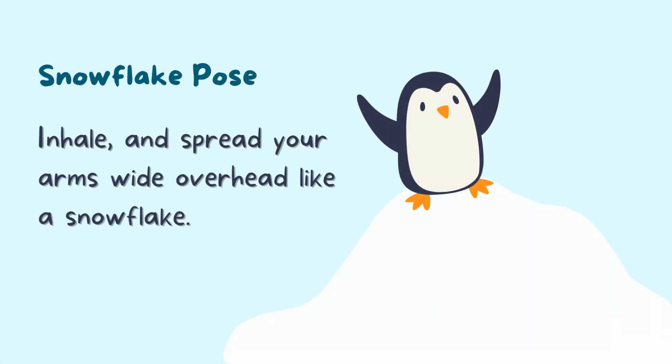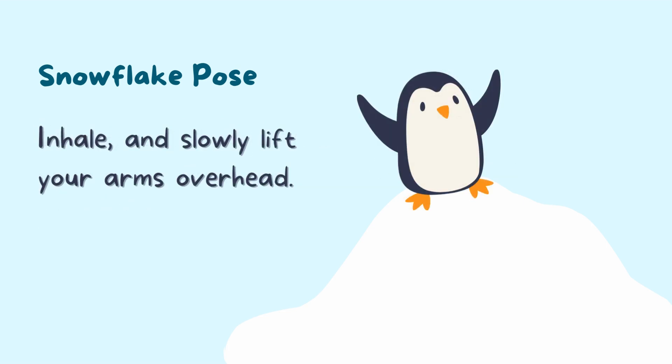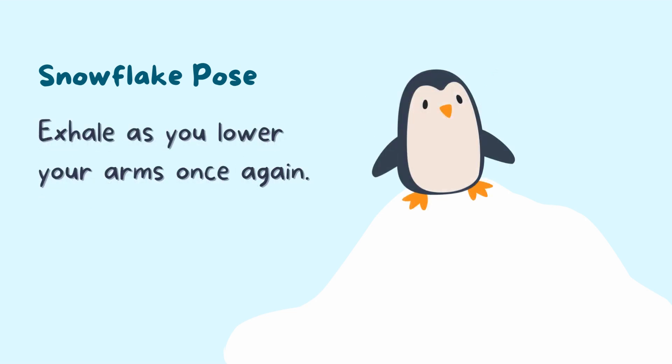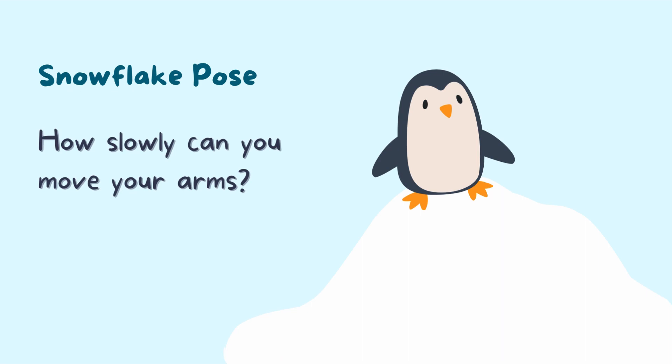Our third activity is snowflake pose. Inhale as you spread your arms wide overhead like a snowflake. Exhale and slowly lower your arms down by your side. Inhale slowly and lift your arms overhead again, then exhale as you lower your arms once again. Continue inhaling to lift and exhaling to lower for a few breaths. How slowly can you move your arms?